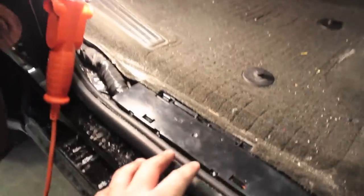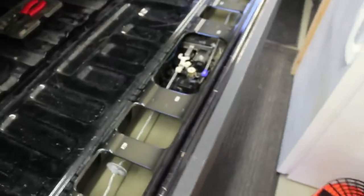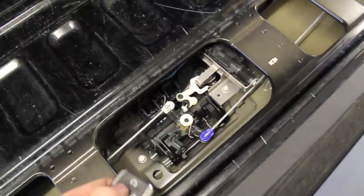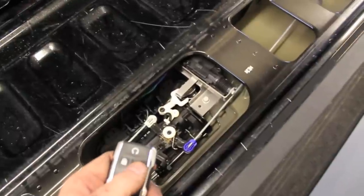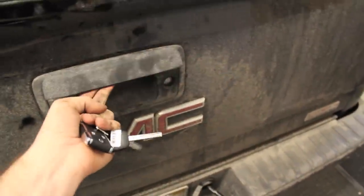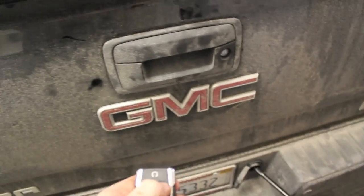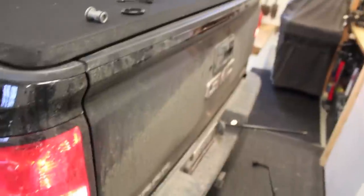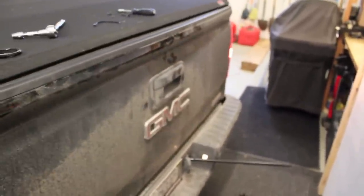Now that we've got this all buttoned up, I'm going to put the kick plate back on — it does work. I haven't put the panel back on the tailgate yet so you can see the mechanism in action. Lock — there it is. And unlock — there it goes down. It works. One press locks my driver door, two presses locks the rest of my doors. A good addition to your GM truck. Post up if you have any questions, subscribe, and thanks for watching.